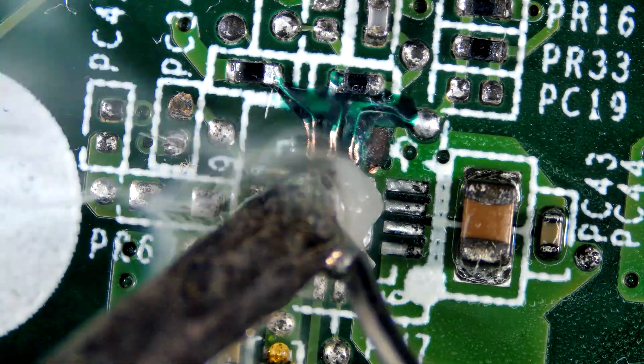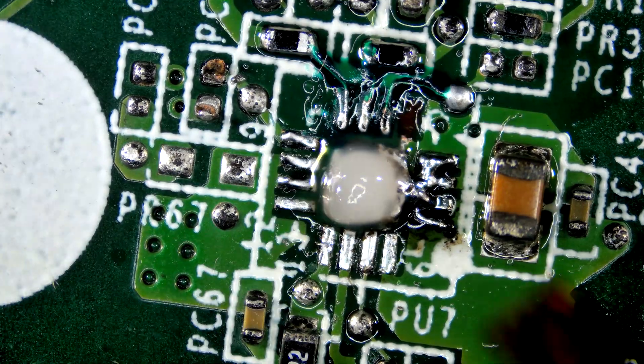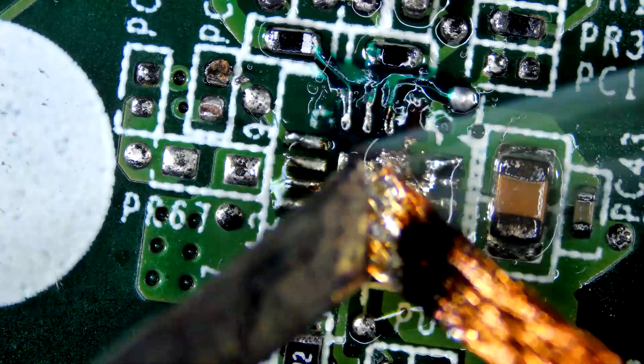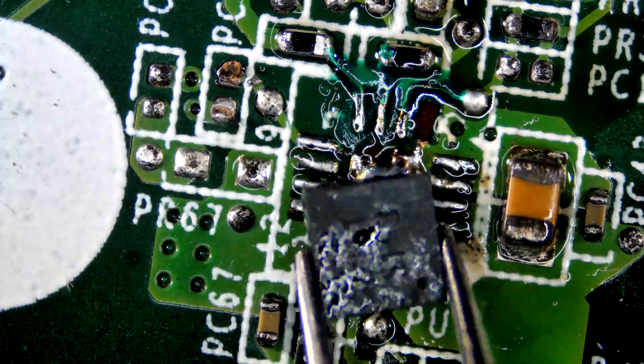Remove excess UV mask, then tin all pads. Let's resolder the chip — first preheat the board, then place the IC aligning it properly.